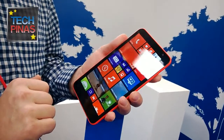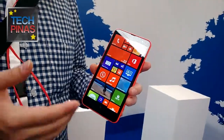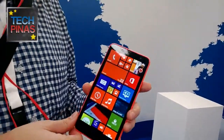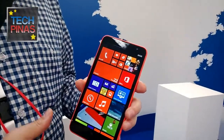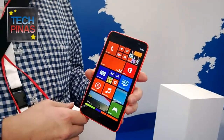On the software side, this also runs Nokia Lumia Black. It comes with the Lumia Black software and the basic feature set is the same as the 1520, which makes sense given they have almost the same screen size.